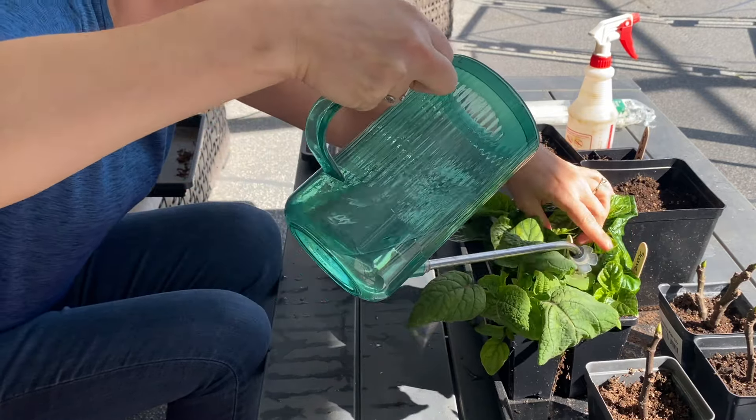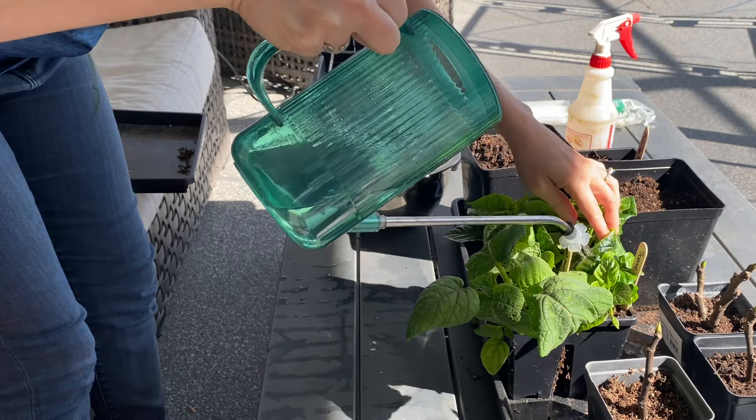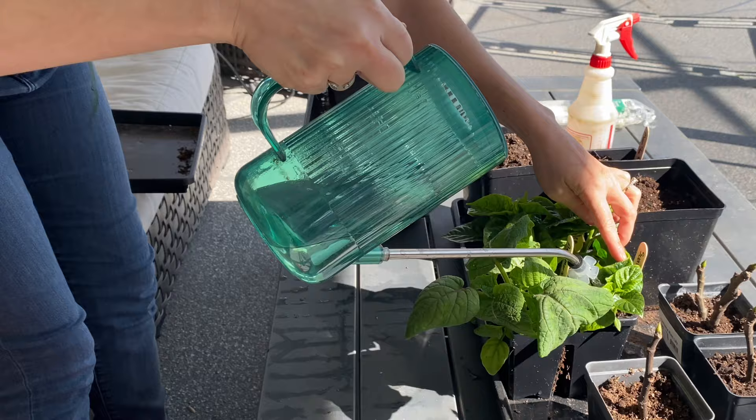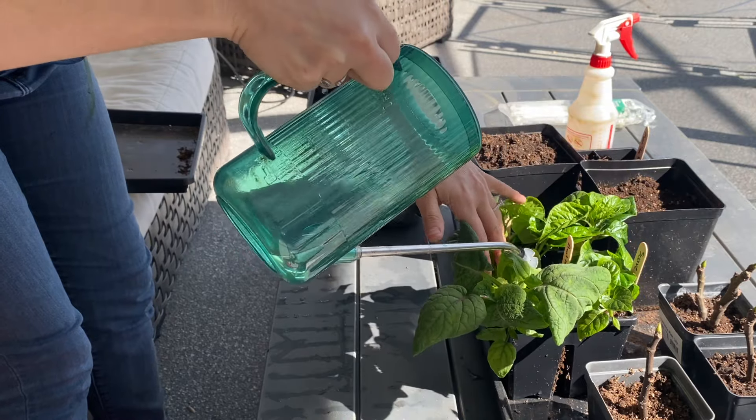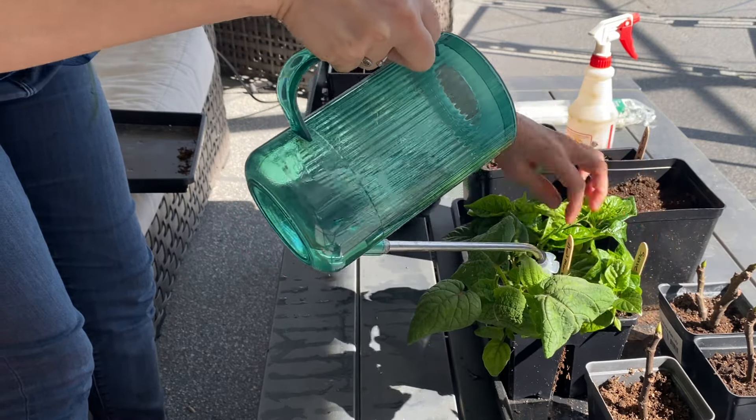That is exactly how I transition my plants from the Aerogarden outside to the garden, and I have never had a problem getting them to take this way. I hope this was helpful for you. Make sure to follow along so you can see all my future tips and tricks around Aerogarden growing. Happy gardening!